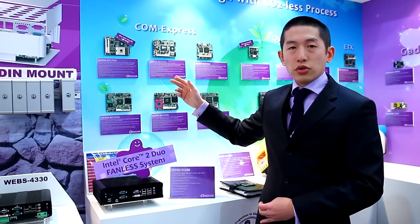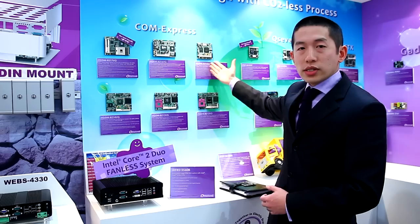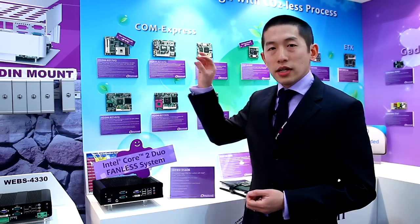Here is a range of our COM Express based on the Intel solution QM57 Atom, or Micro COM Express with Luna Pier Refresh. So all of these COM Express solutions are ready, including Sandy Bridge.